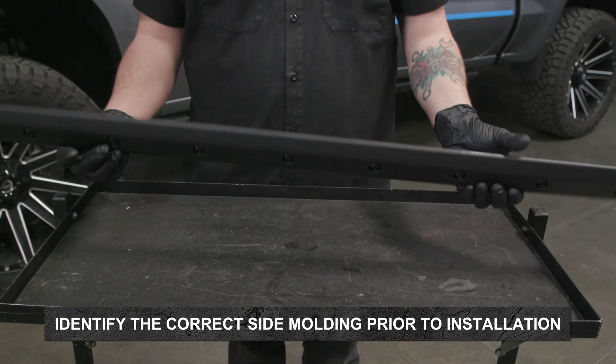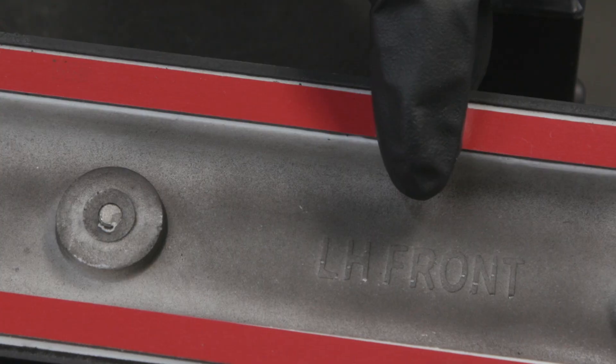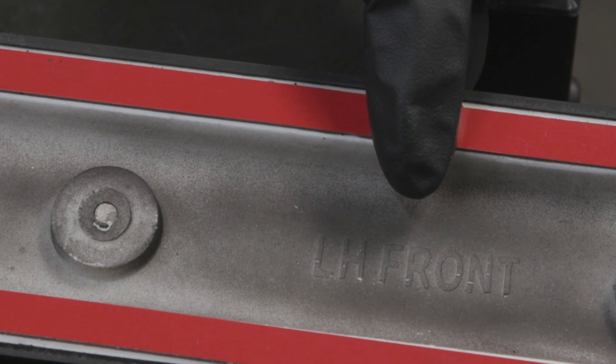Ensure the correct side moldings are identified prior to installing them onto each of your vehicle's doors. They can be identified by looking on the backside of each side molding.